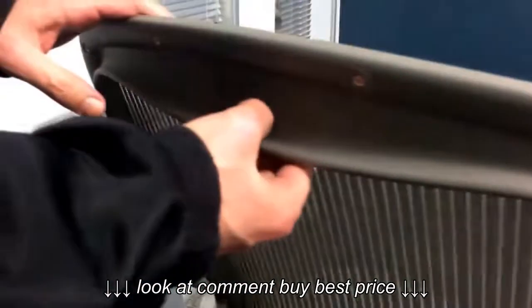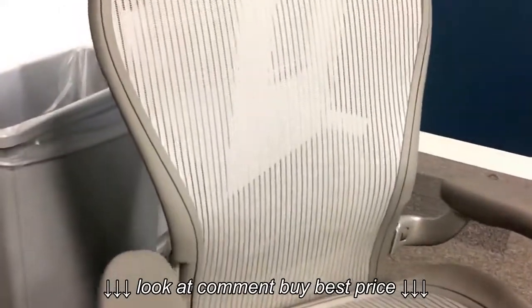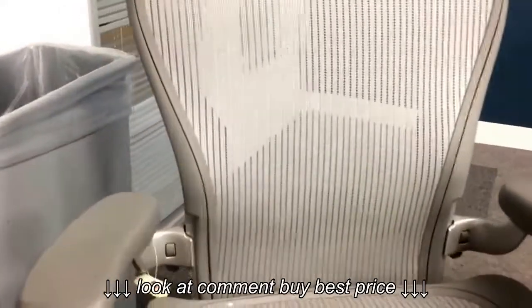As you can see here, there are three dots in a triangular arrangement. Three dots means this is a size C Herman Miller Aeron chair. If there are two dots it will be size B, and if there is one dot, that is size A.